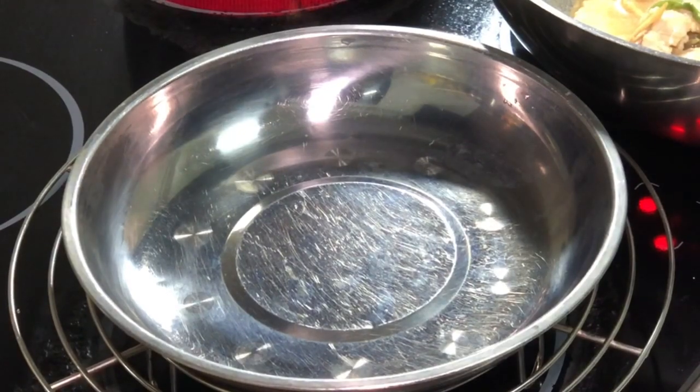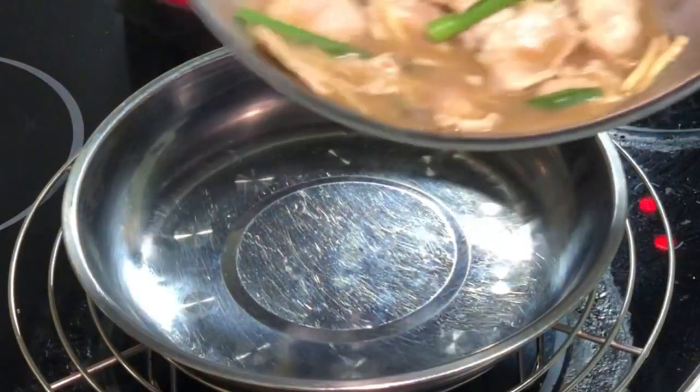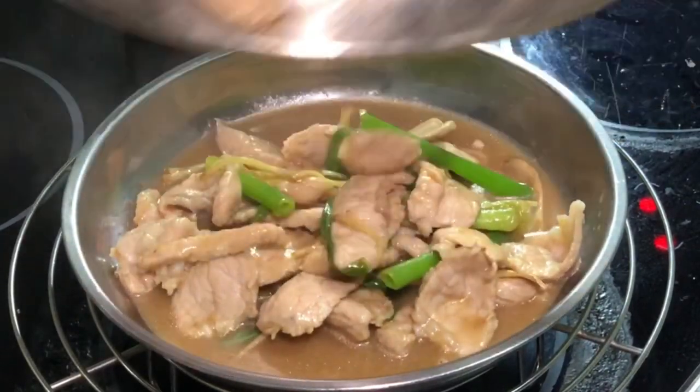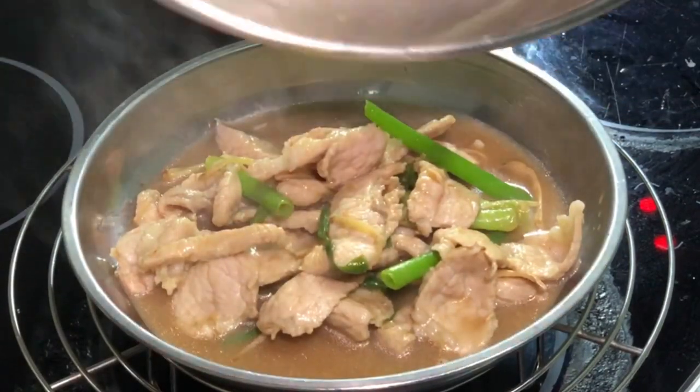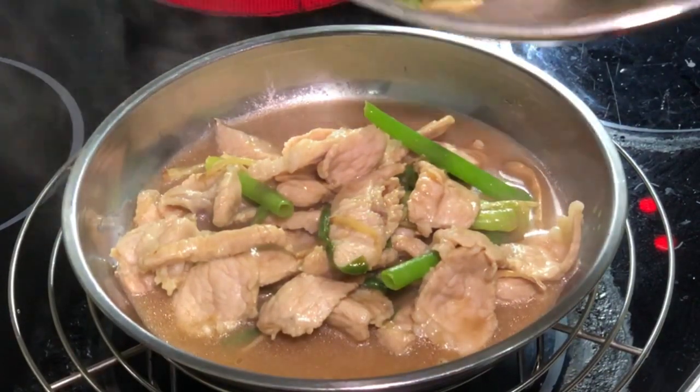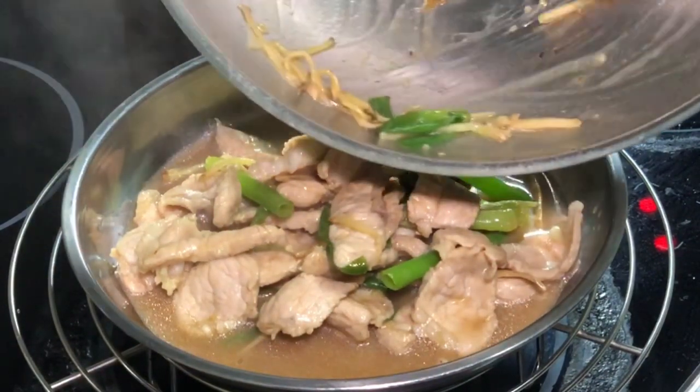I have a nice plate here, and here is the stir-fry pork with green onion, spring onion, and ginger slices.